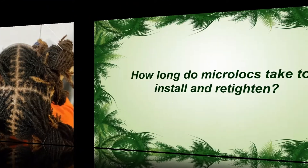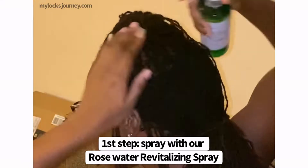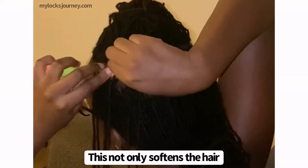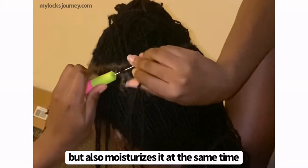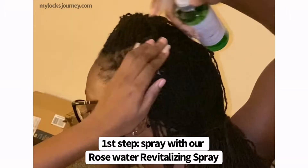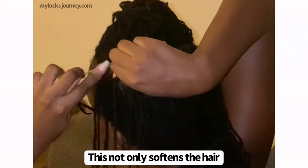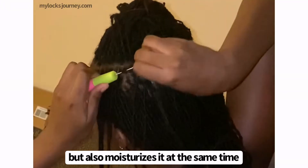Micro locks can take anywhere between 2 to 24 hours just to retighten. A first-time installation can take up to a week if you're doing it a couple of hours at a time. You can use two-strand twists, interlocking, or braiding, but because micro locks are so small, there's no avoiding the fact that they will take a long time. The level of experience of your loctician — or yourself, if you're doing it on your own — will also determine how long the process takes.